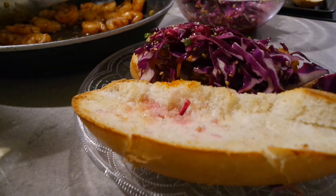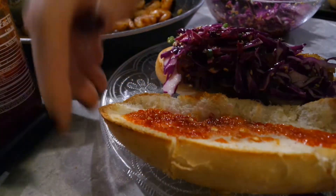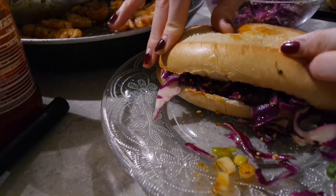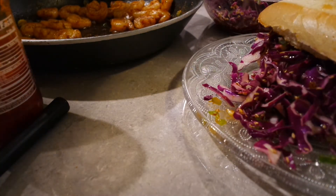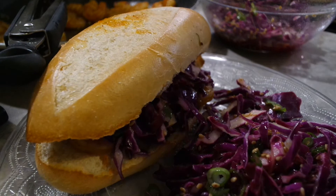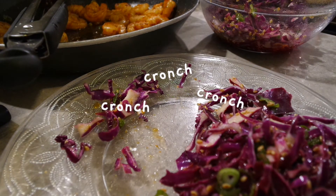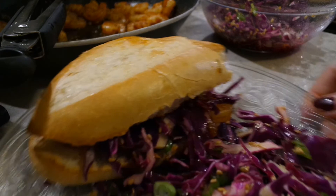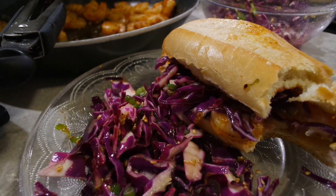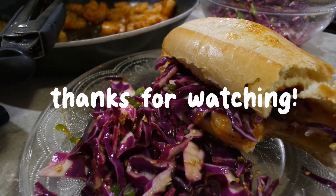I also decided to get some sambal just because I really like that as my preferred hot sauce. I decided to load up on slaw just because I love me a good crunch. I enjoyed the shrimp rolls. There was good texture on the shrimp, good crunch from the slaw, and the bread was toasted perfect. It was a good recipe. I hope you guys enjoyed this video, and thank you for watching. See you guys next time. Bye!